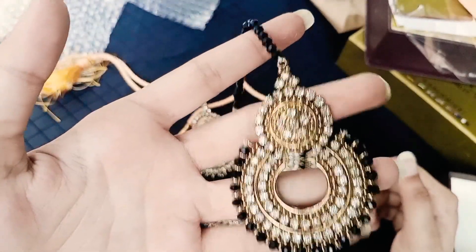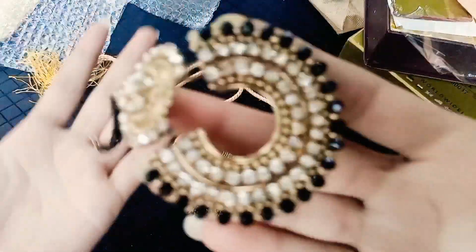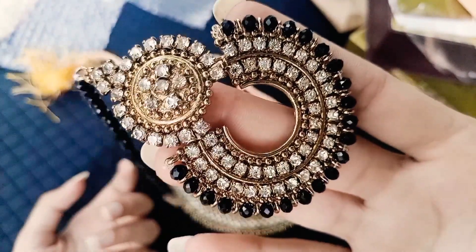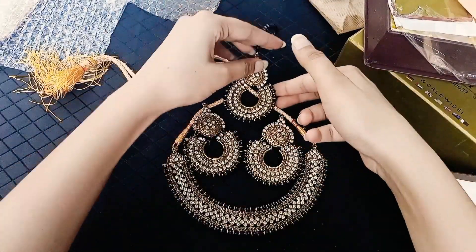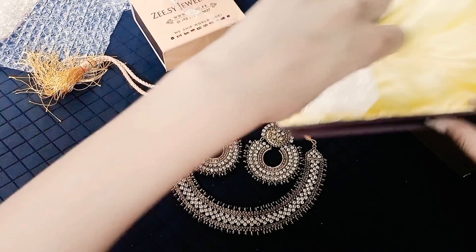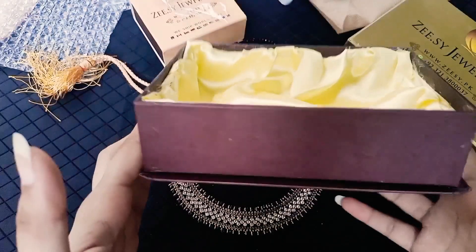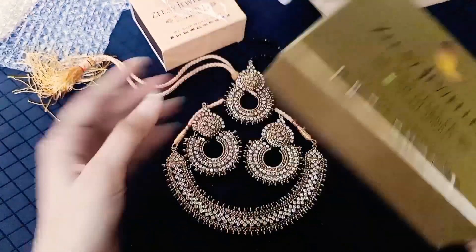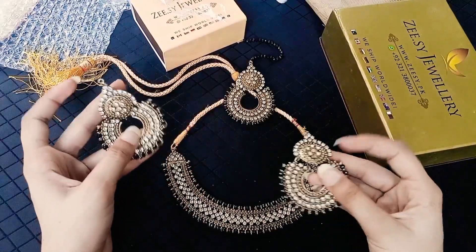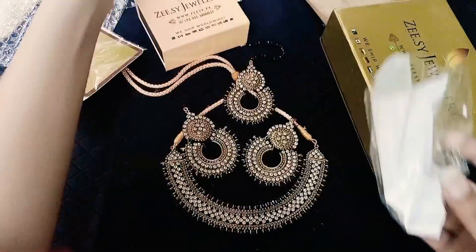It is the same look. If you don't have a neck piece, you can just put it in your head. If you put it in your head, it gives a royal look. It is a little elegant and attractive, a very good form. It is very beautiful jewelry and a very beautiful look.